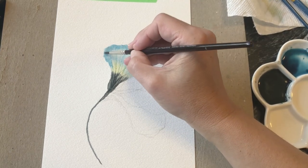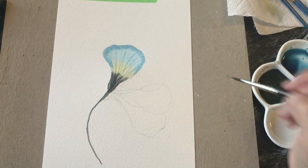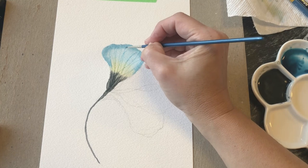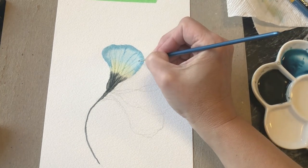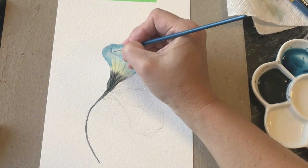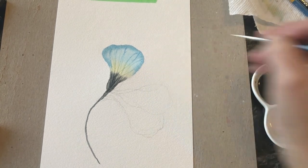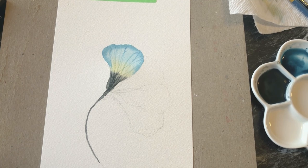Let's round this off. With the very thinnest brush we can go in and emphasize just a few of those lines that we dragged. It's a very thin brush so you have to keep adding color, but just emphasizing a few of those little lines gives the petals some depth. We can come back when it's dry and add a little bit more too if we think we need it. I think I'm happy with that first petal.